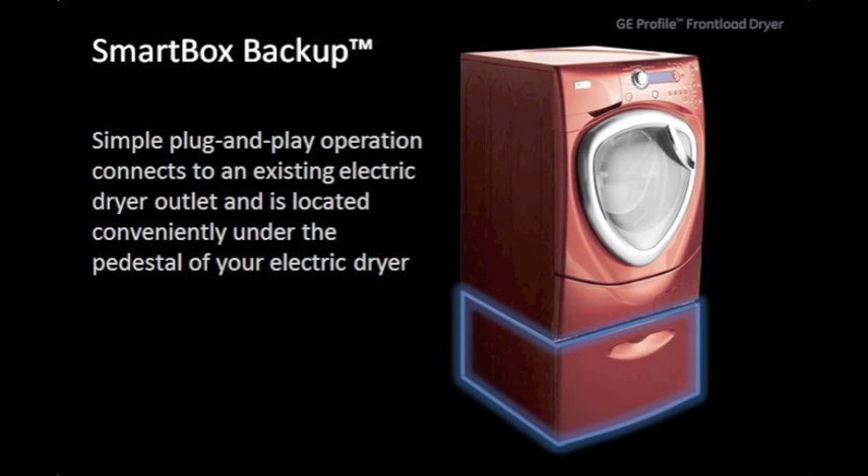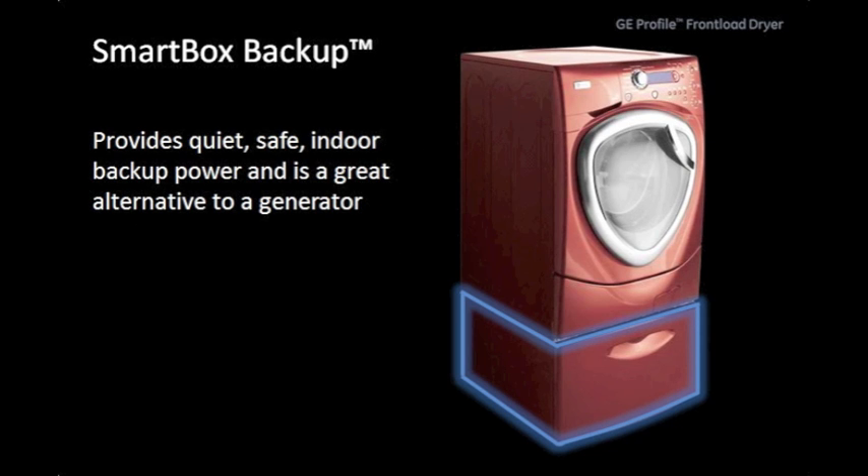The SmartBox Backup. Its simple plug-and-play operation connects to an existing electric dryer outlet and is located conveniently under the pedestal of your electric dryer. It provides quiet, safe, indoor backup power and is a great alternative to a generator.